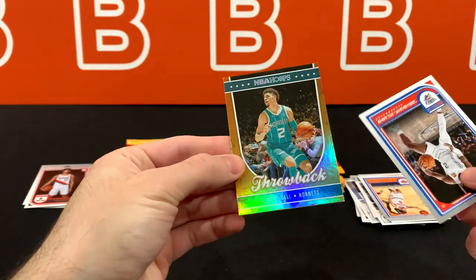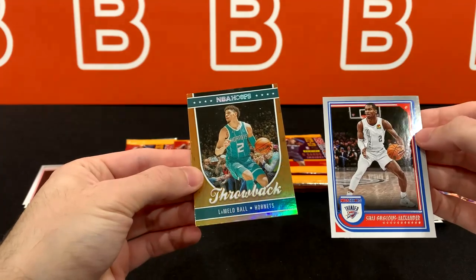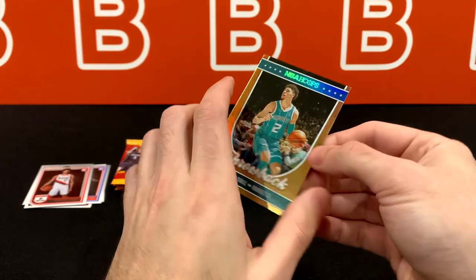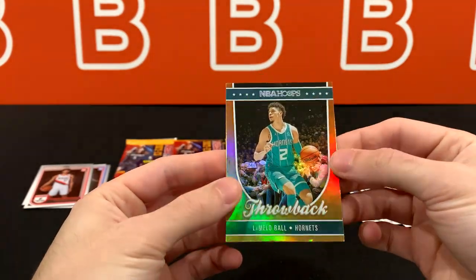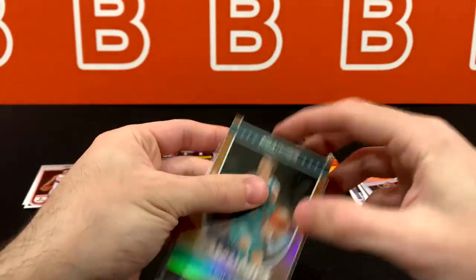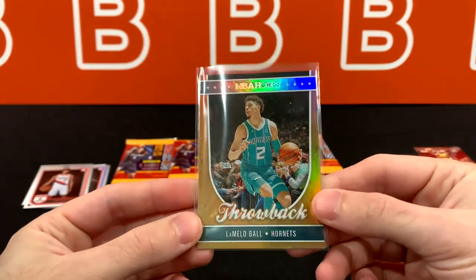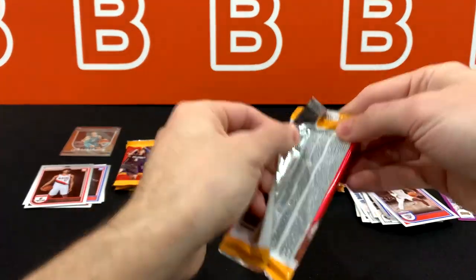Throwback. It can't be a gold because it would be numbered and it would be on the front since it's not a chrome card. But I think this is just a foil. Unless these are like way rarer than I think — it does look really cool and clean. It has the somewhat classic NBA Hoops design. So far coolest one, nothing too crazy.